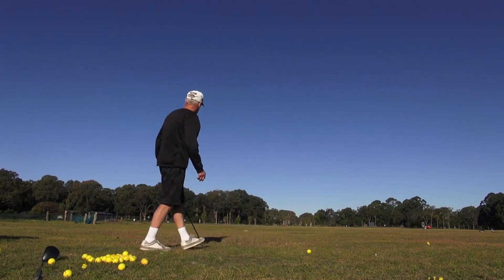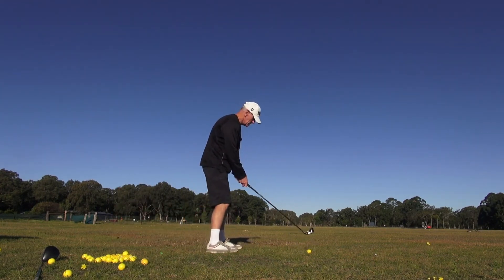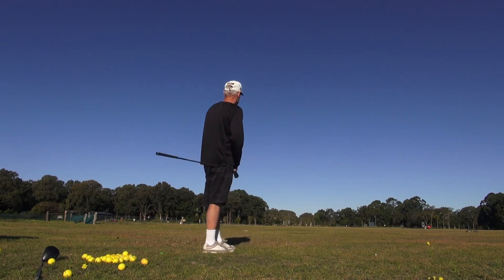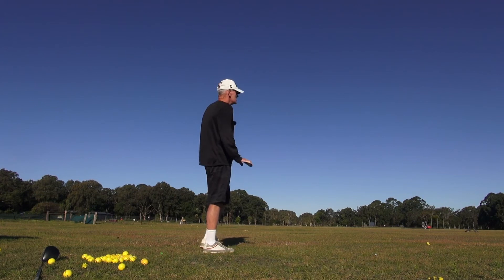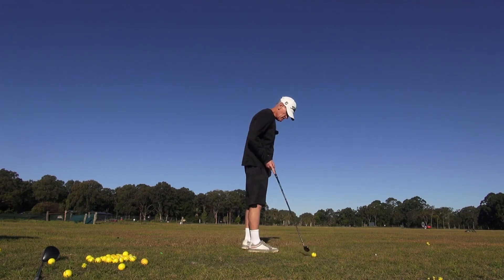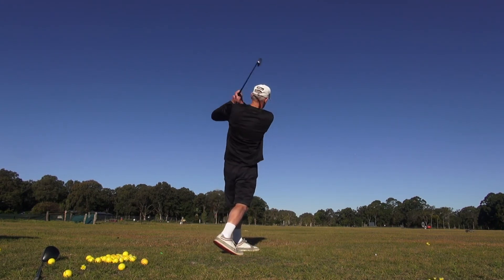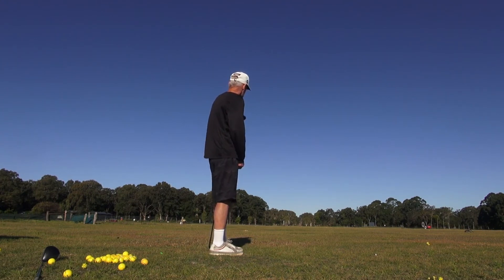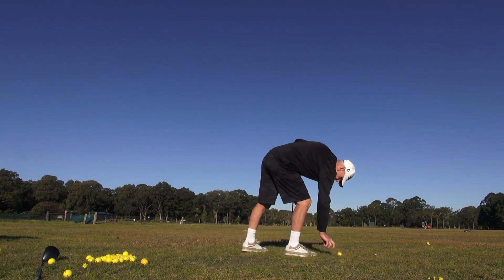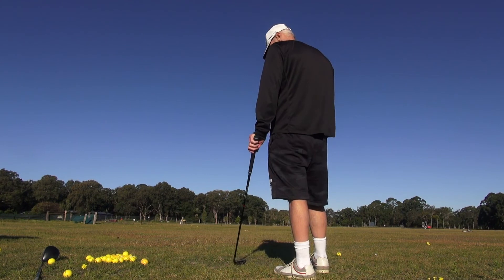I'll hammer this one guys. Come on James, give it a twist. Just tried to hit that really low into the wind - it's a good wind to practice in. Good temper. Little low slinger into the wind - as strong as that wind guys, these are only going about 160 metres. Into that wind, it's really strong.